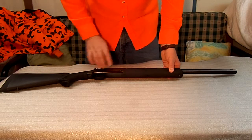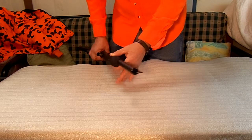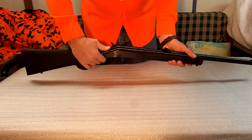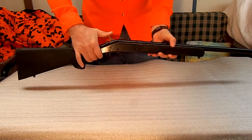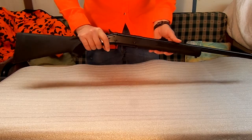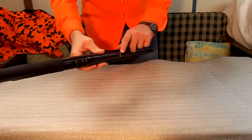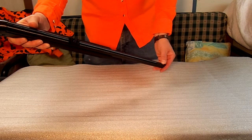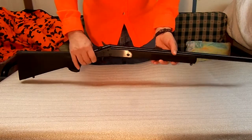This particular gun is a .45-70 — it's one of the bigger models. It's simple: you just push the button, break the action, put a single shell in, close it up, cock it, and you're ready to go. What I did with this one is I just took some orange model car paint and touched the tips of the rear sight and colored the front sight. It's high fluorescent orange — just makes it pick up a little easier.